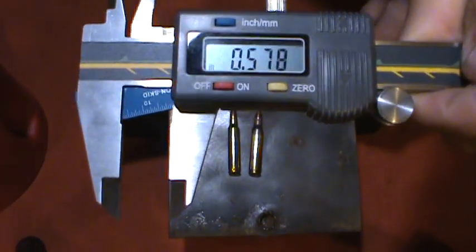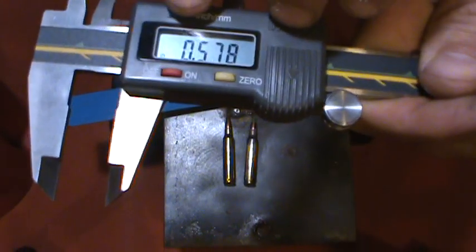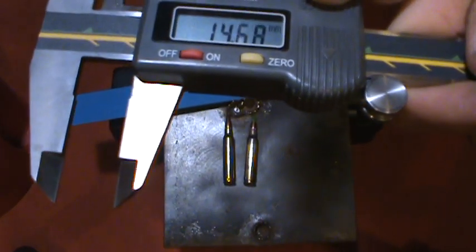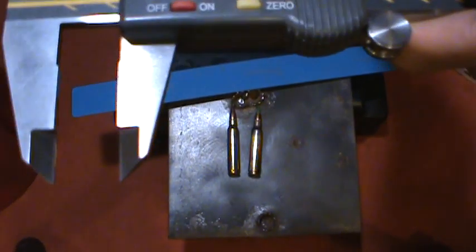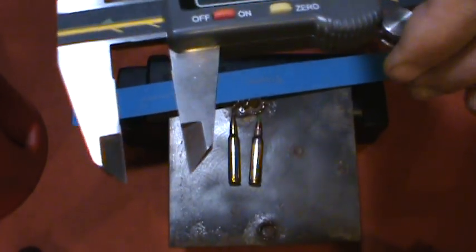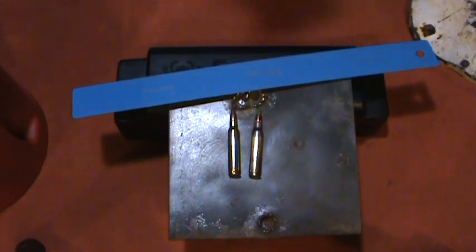That's 0.57 inches — that's almost a quarter of an inch difference in penetration. In millimeters, that's 14.68 millimeters, so that's almost five more millimeters of penetration. And that is a significant difference between the two rounds.